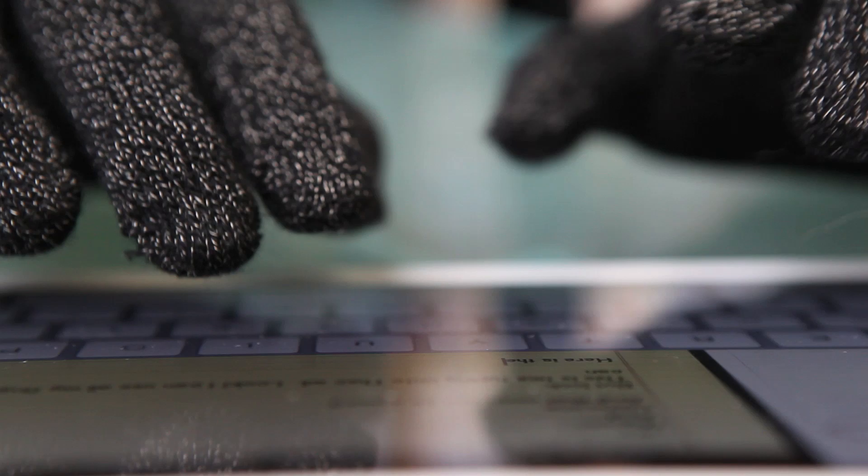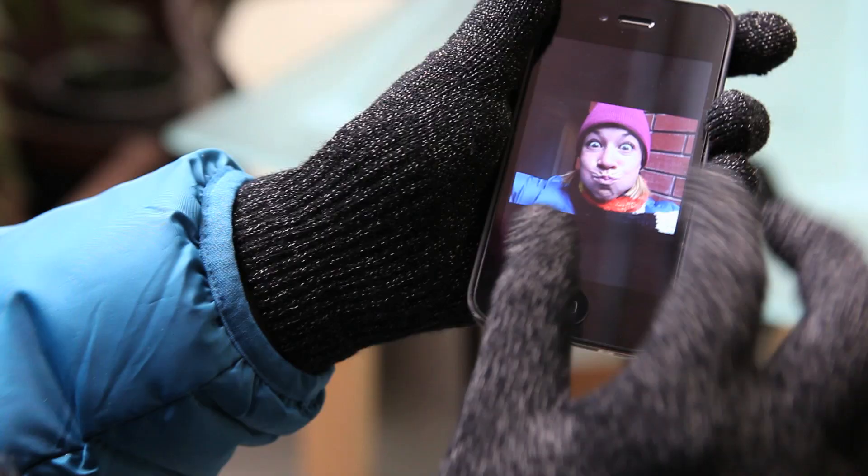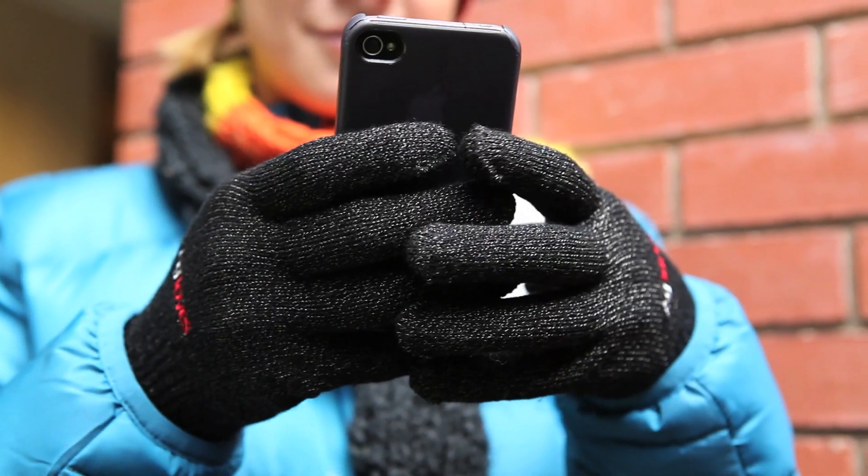All ten fingers, all gestures, and warm. A gloves work better.